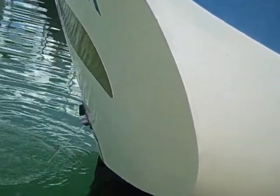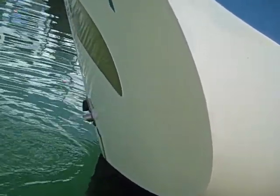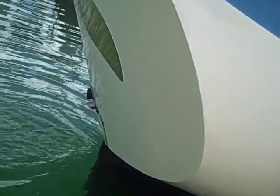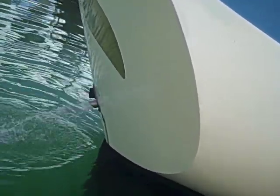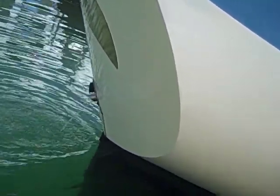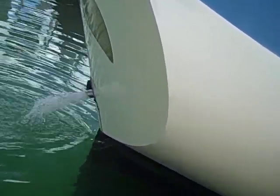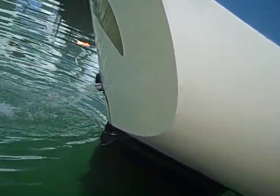This is the exhaust coming out of the Mayflower 48. You might wonder how much water is supposed to be coming out, and the answer is five gallons a minute. If it's not five gallons a minute, you've got a heating problem for your engine. One thing you can do is put a bucket there, go out in the dinghy, fill a five-gallon bucket, and see if it takes a minute.